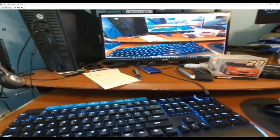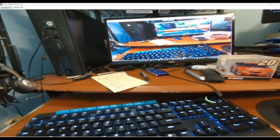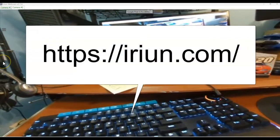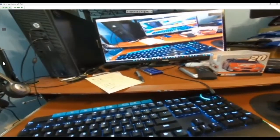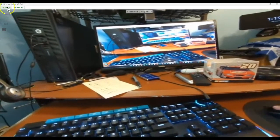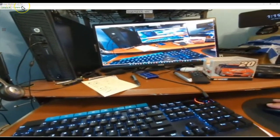I've set up this new app called iRiun Webcam. Very nice, because it allows me to use phones for webcams. Right now, you're looking at camera number two.